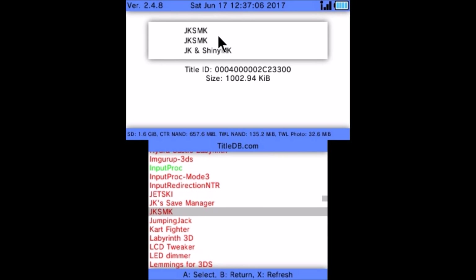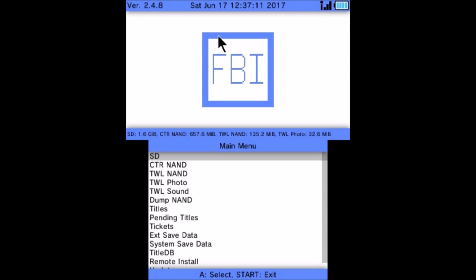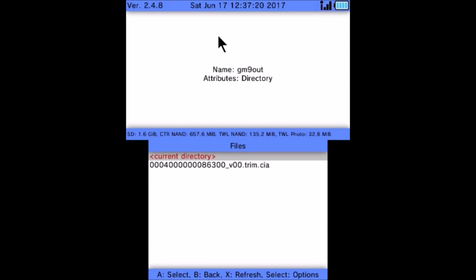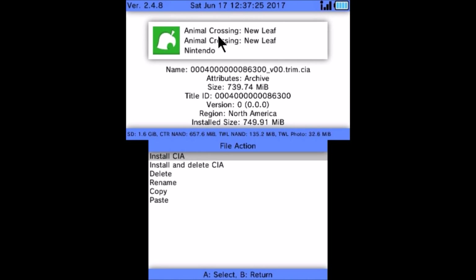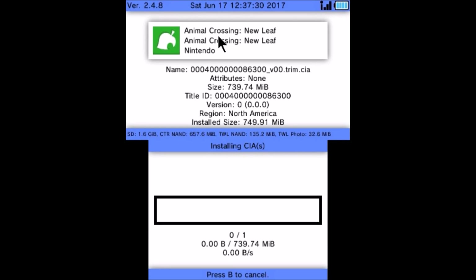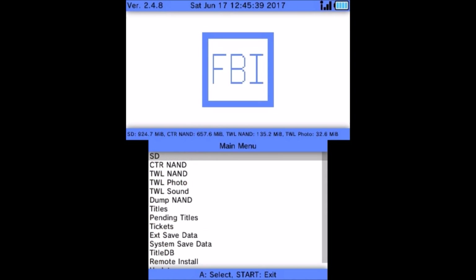Hit any button to continue. Now press B. While we're in here, we're going to go up to SD card. Hit A on SD card and now go down to your GM9 out folder. Inside of here is going to be your Animal Crossing CIA. So what you can do is hit A on it and then install CIA. Now that your CIA is installed, push any button to continue. Press the B button twice and now press start to exit.